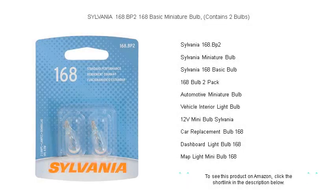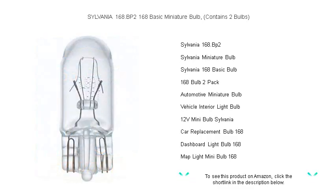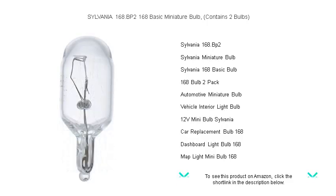Brighten the way ahead with the Sylvania 168 BP2 basic miniature bulb pack, ideal for a variety of automotive applications. This set of two high-performance 168 bulbs ensures you're never in the dark, made by Sylvania, a trusted industry leader.